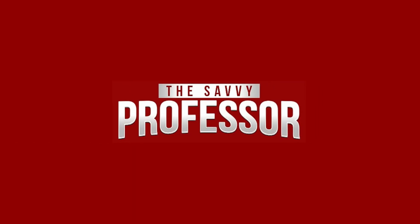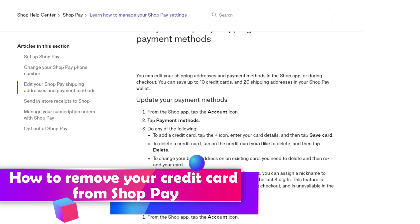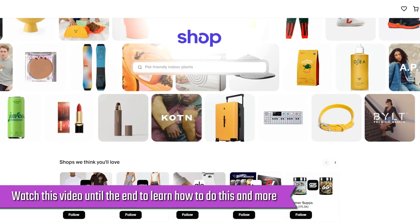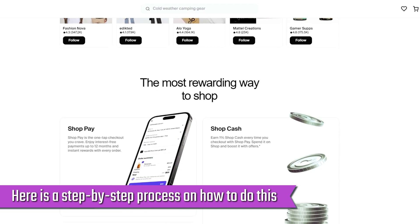Hi, this is Sarah from The Savvy Professor, and in today's video, we'll talk about how to remove your credit card from ShopPay. Watch this video until the end to learn how to do this and more. Here is a step-by-step process on how to do this.